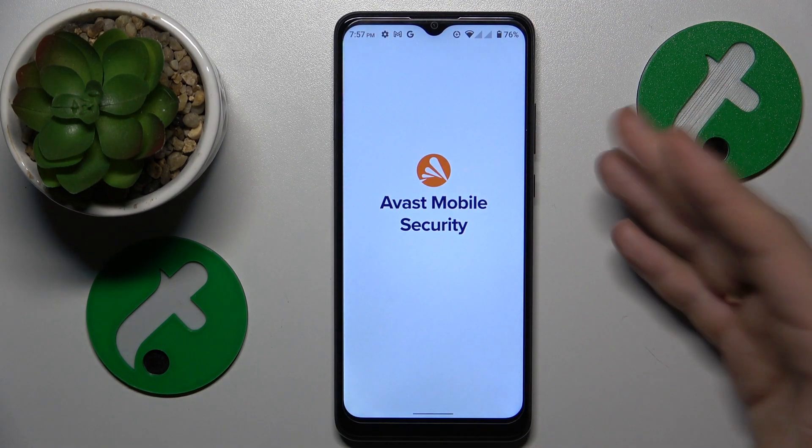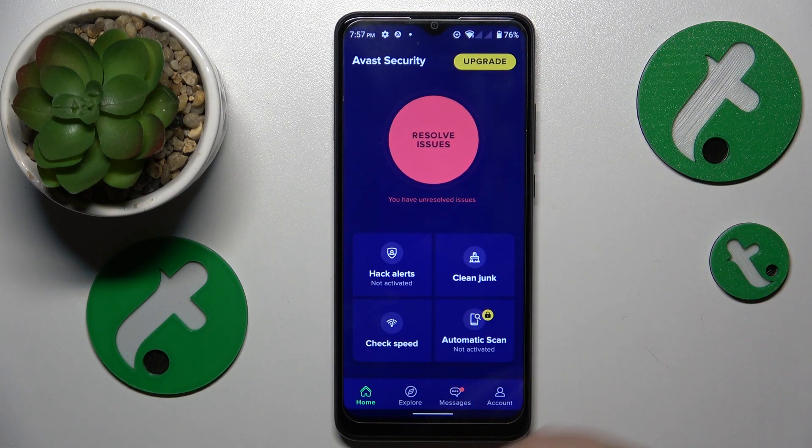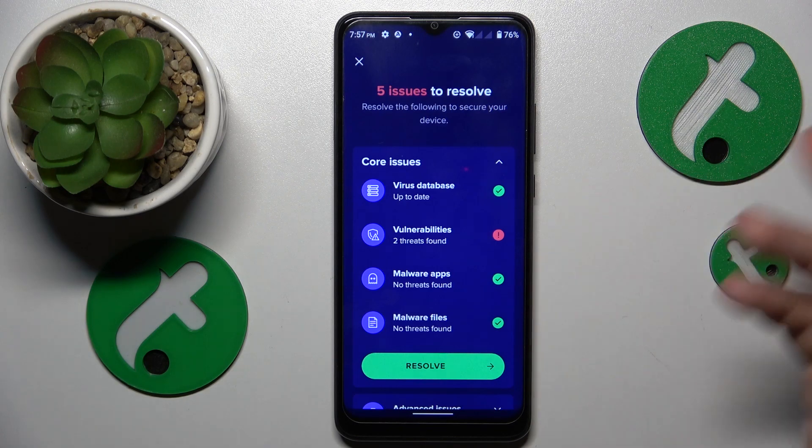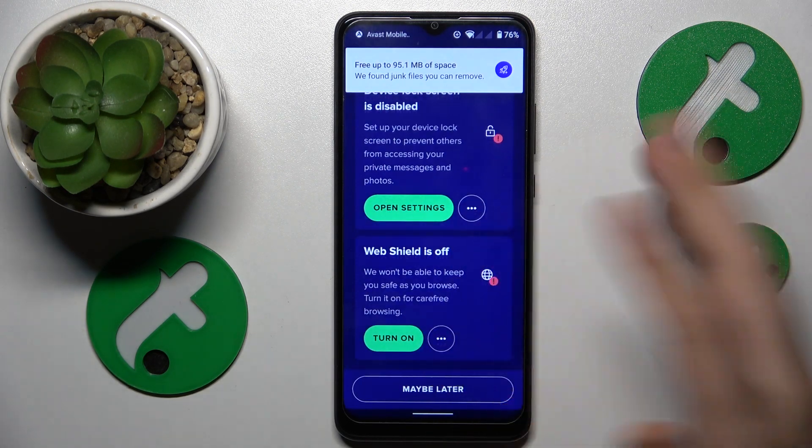I usually go with the Avast Mobile Security app, so install it for free from the Google Play, then perform the scan and see if it comes back with any issues you can resolve. If there are any measures you can take, just do them — do as it suggests or recommends.